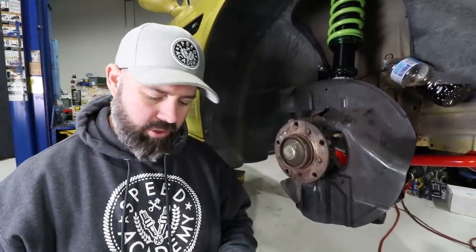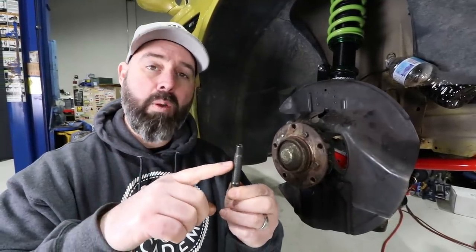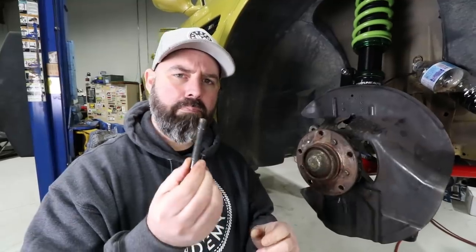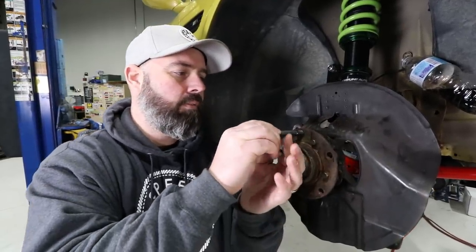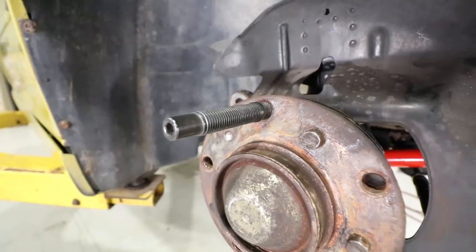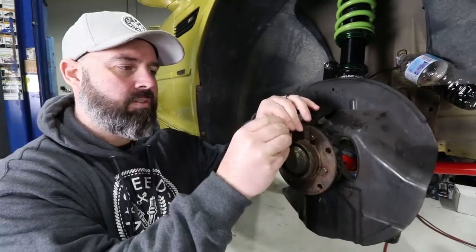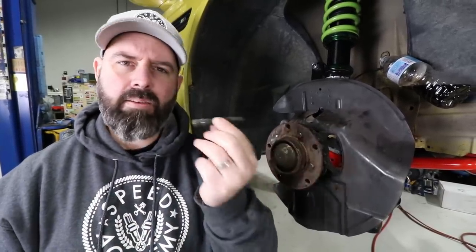Thankfully our friends at Bimmerworld have a solution - in fact, three solutions. The first is their street stud: a 75mm long M12x1.5 bolt with a black zinc-nickel electroplated coating to keep it corrosion-free. As the name implies, they designed these for street customers. They're more budget-friendly but not rated for the heavy loads of a race car stud. It's got a nice bullet nose which makes it really easy to feed the nut on, and even has an Allen head inlay to make installation easy.